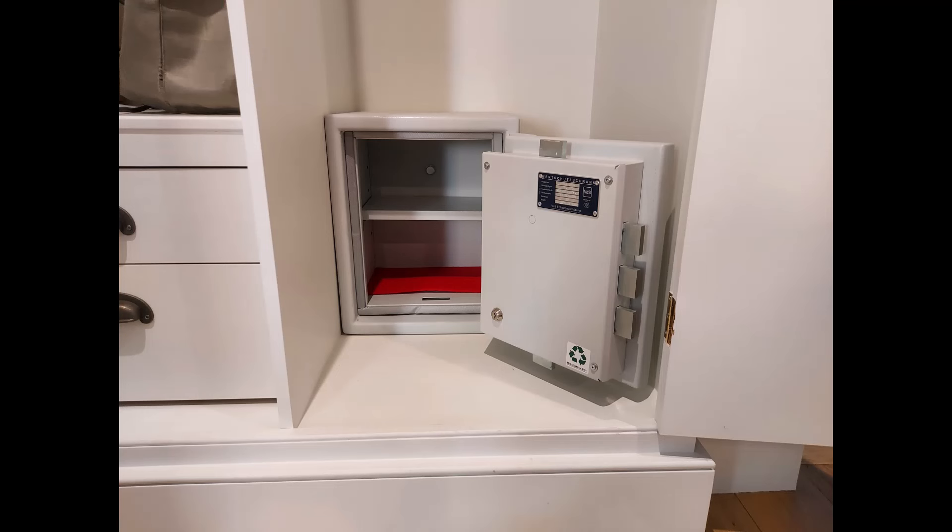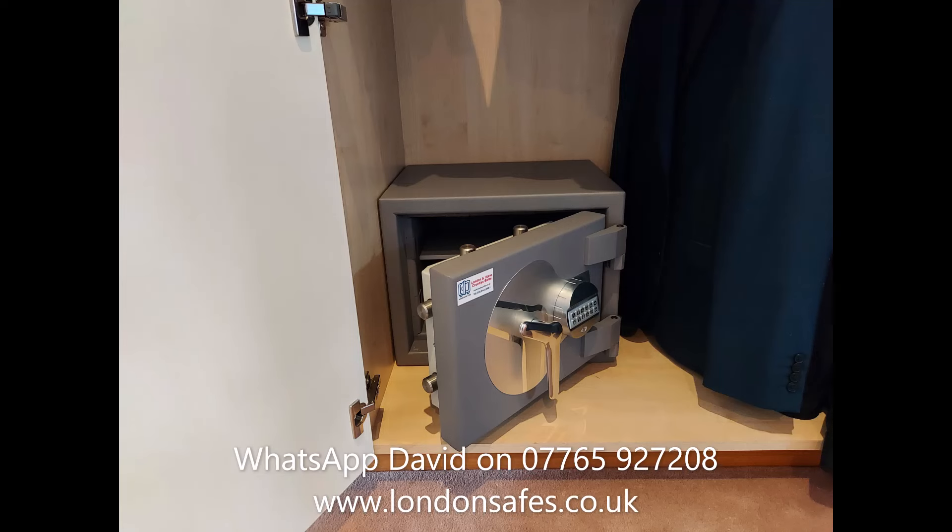The customer was very happy. Sussex size 1 again in a wardrobe — quite a large raised base on this one — but you can just see the bolt at the back, bolted to the wall. And another Burton Amario size 1, also in a wardrobe and bolted to the wall.